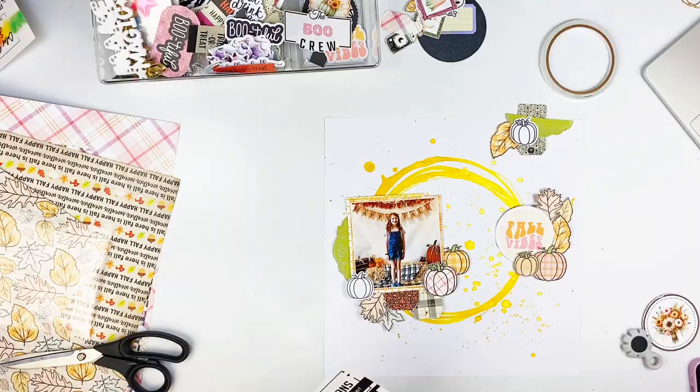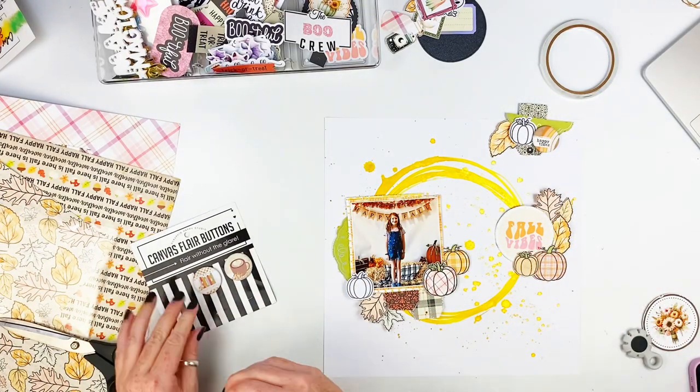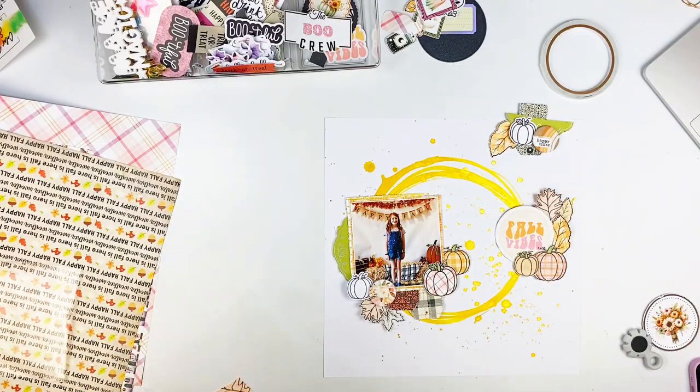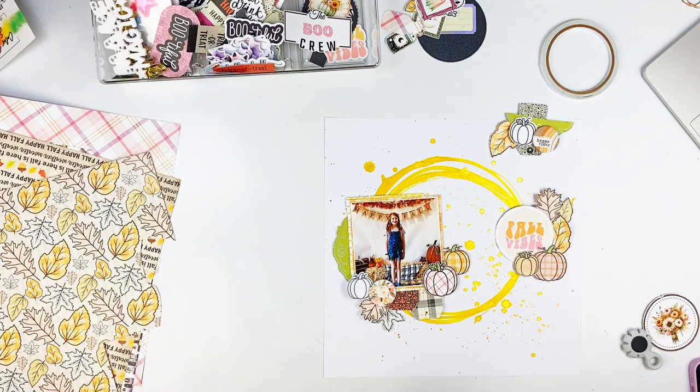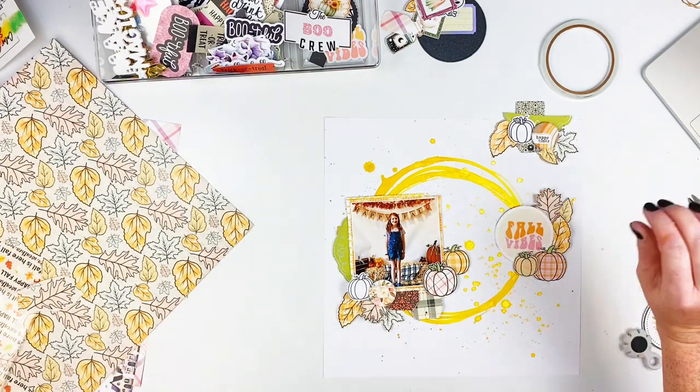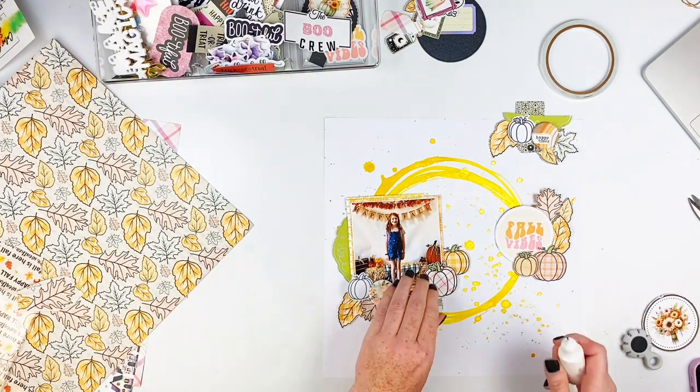I knew I had these canvas flares from a past kit, and I thought they would work great with this — they look gorgeous, kind of a fall vibe. So I went ahead and grabbed two of them: I added one to the bottom of the photo and one up to the top cluster. Then I fussy cut a couple more leaves out.